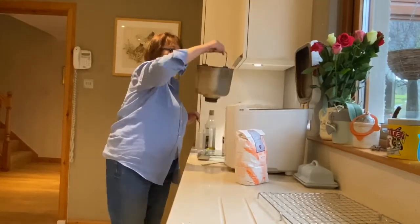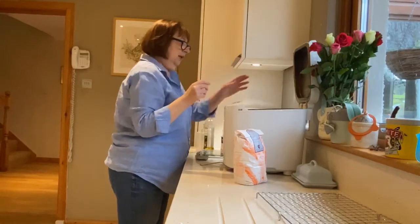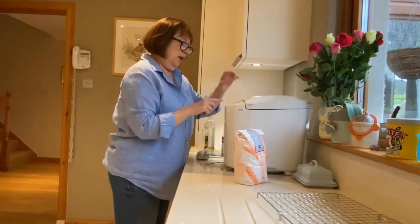Then you put it in the machine and put it on the right menu.